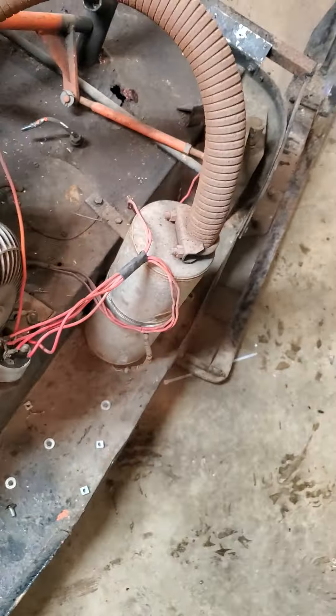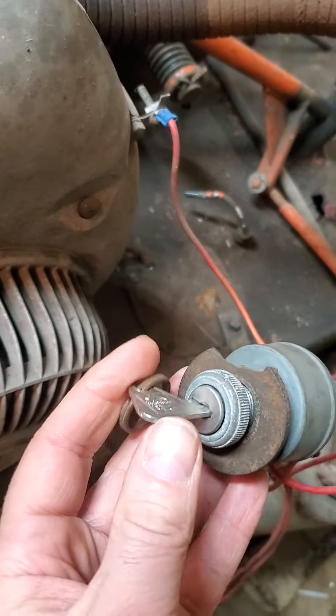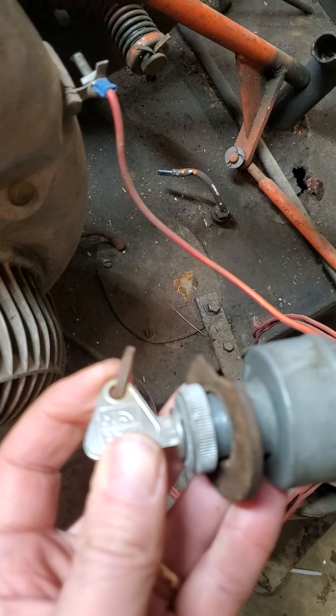We got this machine without a key, so we dug through other machines and found a key that actually works in it. It looks like it's turned on - let's see if we've got spark.